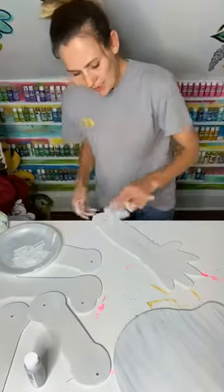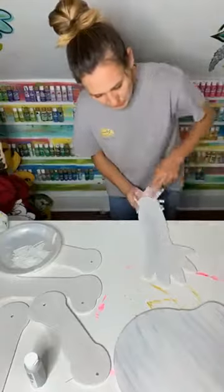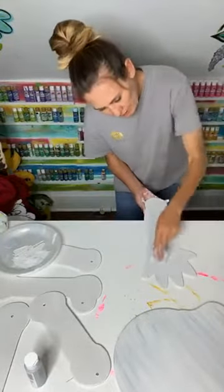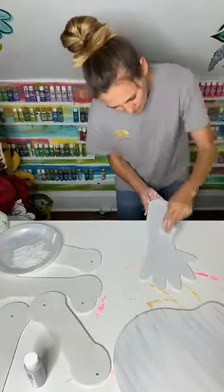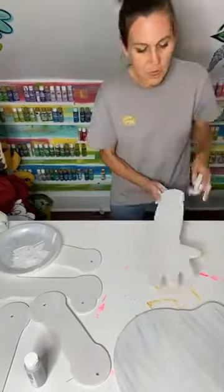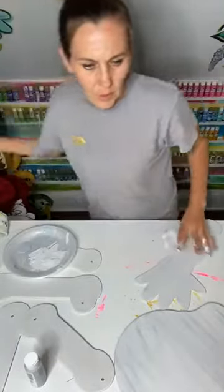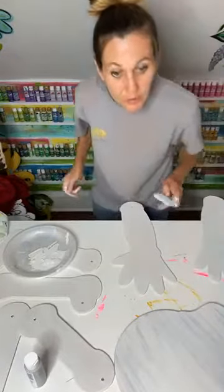So this piece kind of needs to go this way — we need to put the streaks this way. We're going to come and put some gray streaks just this way. I'm trying to make this as easy as possible. I do like that touch of gray in the white — it does make it look more realistic.